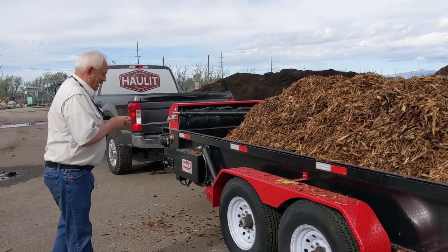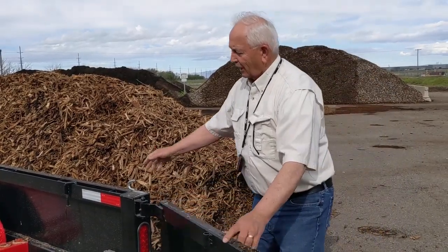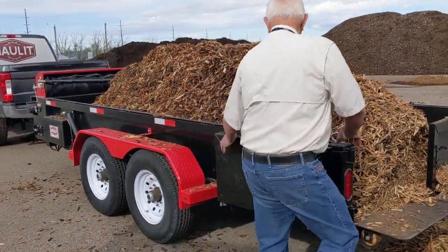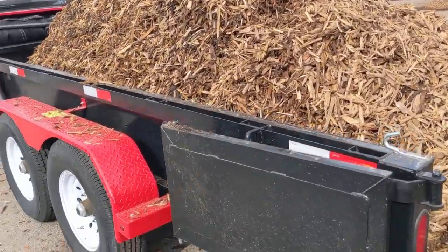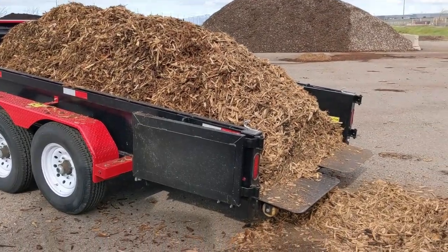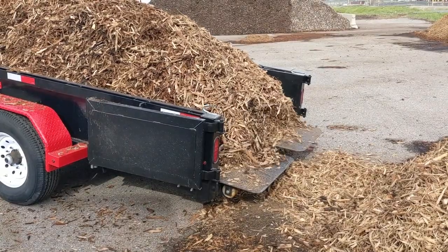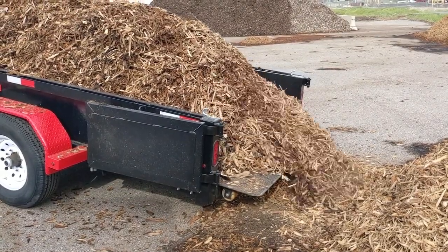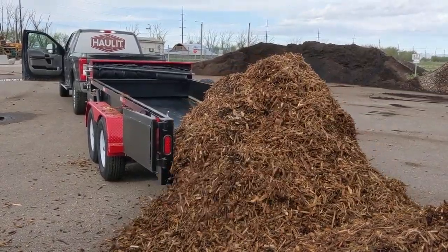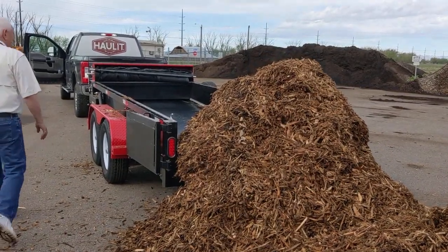Now what we're going to do is go ahead and unload this. The doors just swing open — they've got a latch on board right here that holds your doors open. Notice that they're behind the fender so you're not going to catch somebody's garage door. You don't have to even elevate it when you're unloading mulch or rock or anything else. I do it just today for demonstration purposes. You can either put your mulch in a pile or you can spread it out as you want.